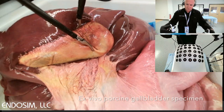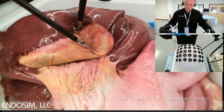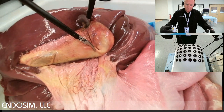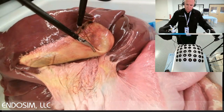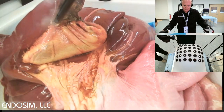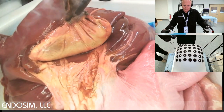This simulator allows the use of deconstructed task modules as well as realistic ex vivo porcine specimens for laparoscopic training. The simulator consists of a bowl-shaped tray with a pegboard that can hold task trainers as well as complete ex vivo organ packages. The simulator includes a dome-shaped top with 25 rubber ports to insert the laparoscopic instruments.